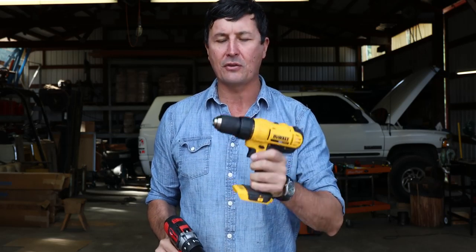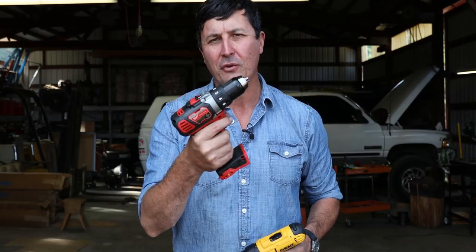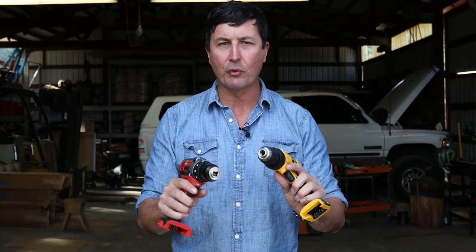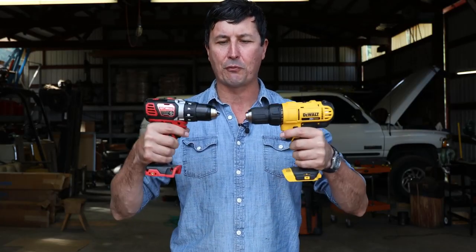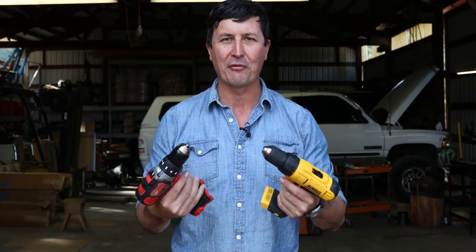The DeWalt is going to come in at about $99, and that gives you one battery and a charger. The Milwaukee, on the other hand, is a little bit more expensive — an extra $46, roughly just under $150. So my question is: is there a $50 difference between the Milwaukee and the DeWalt? Let's take a look at the features really quickly, and then we'll get into the torture test and find out which one smokes and possibly catches on fire first.